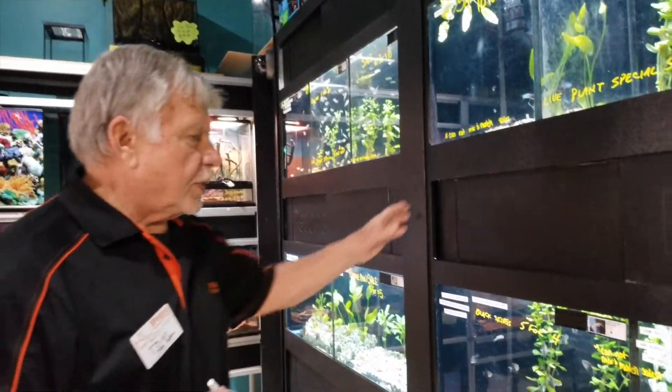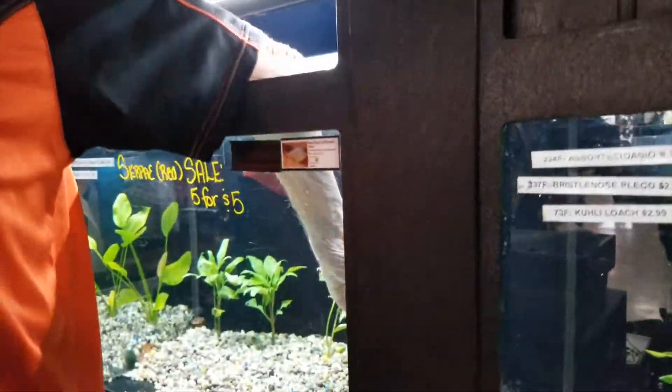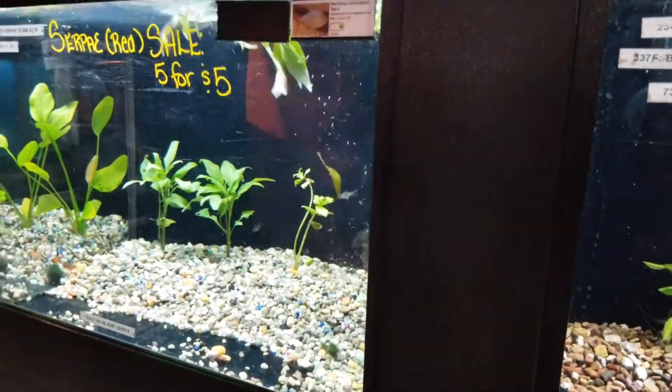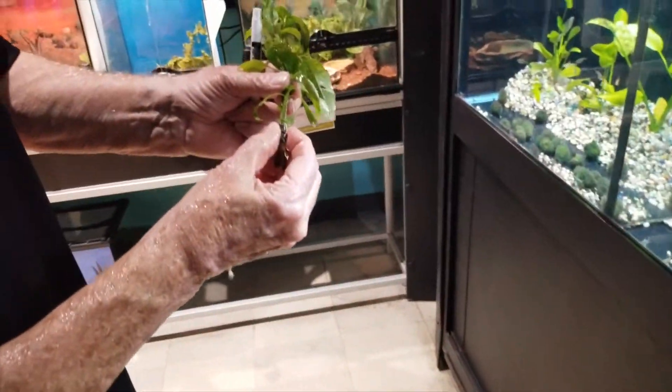Angelfish are very pretty. They like to have a lot of tall plants, and their body is flattened so they like to weave in and out of those plants. A lot of times they're a target for other fish that like to nip on their long fins.